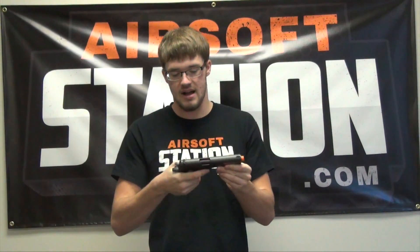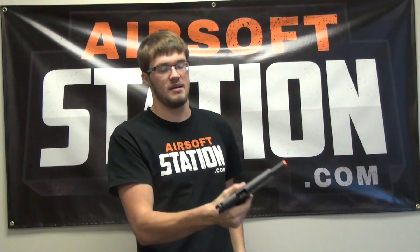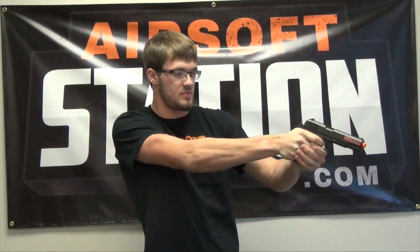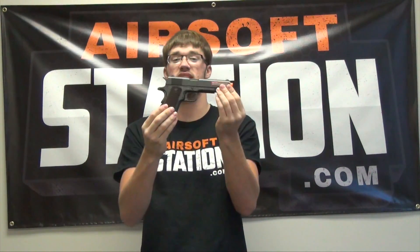We're back from the Airsoft Station chrono range. When you take the gun and put the magazine in, rack the slide — it sounds realistic. You hit the slide catch and it just feels really nice. This is unloaded, so when you pull the trigger it's got a really nice click to it. It feels very realistic. It's a really nice gun — when you're taking a look at it, it just looks and feels extremely realistic.